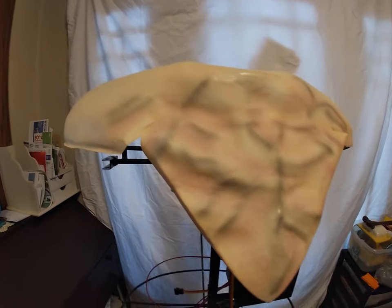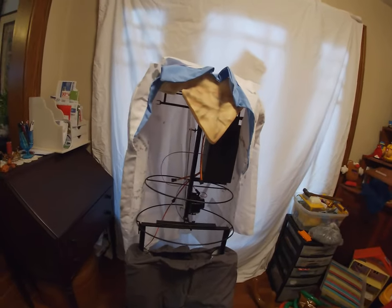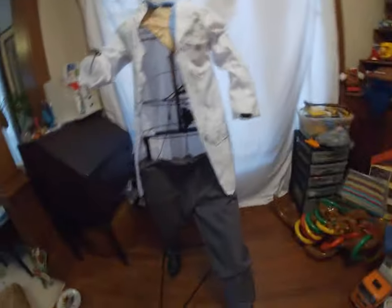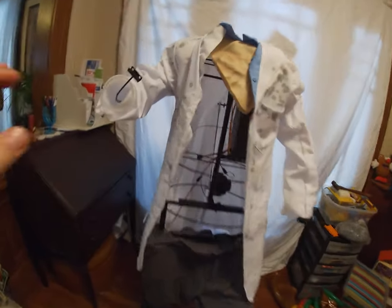Next, put the hip hoop on, then put the chest and shoulders on. Then just droop the cloak like this so you can put the arms through. Once you get his arms on, then put on his hands.